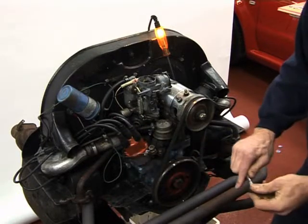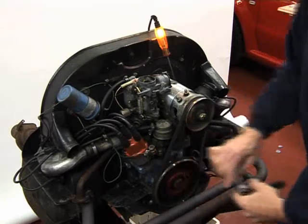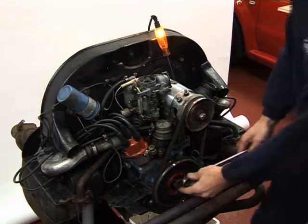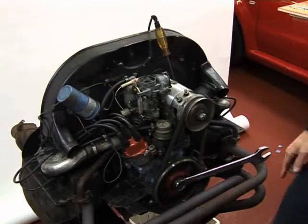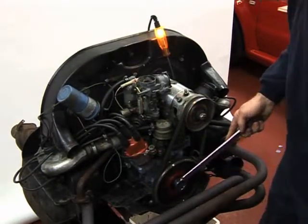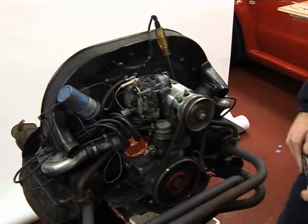There it is. Tighten the distributor. So once your distributor is tight, back off the crankshaft and then turn it clockwise nice and slowly until the light comes on. And you can see there — exactly 3 quarters of an inch before top dead center. And that's your timing set.